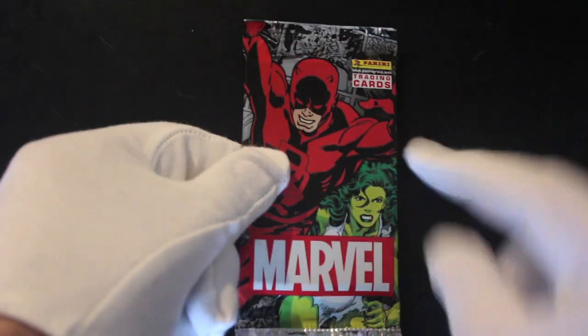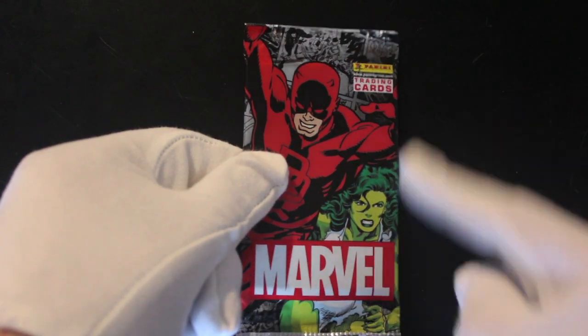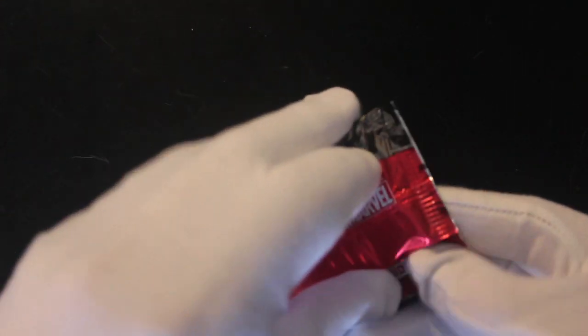Hello, it's me Trading Card Tony for another pack today. We've got another Marvel pack — Panini Marvel. Let's get in here and see what they are. Original comics inside — you know me by now if you watch this channel.